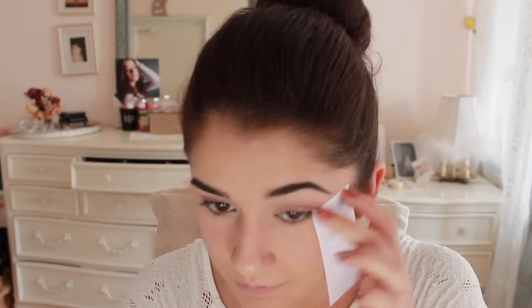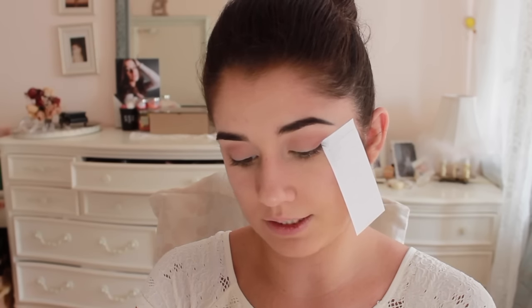So now we are going to line our eyes — the most dreadful thing of the entire makeup process, let me tell you. I can't find tape to make a straight wing, so we're going to use sticky notes because that's all I can find right now. The eyeliner I am using is the Revlon Colorstay liquid liner in black.